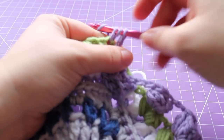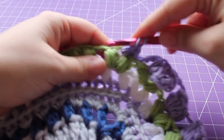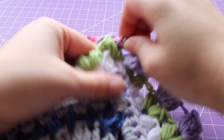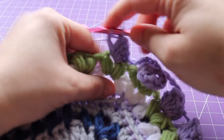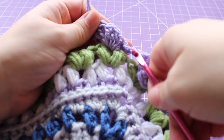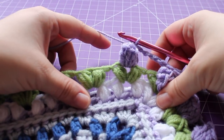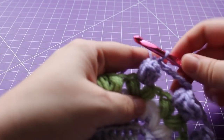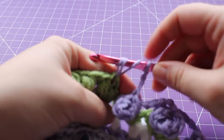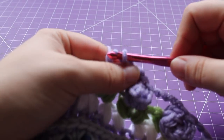Working a tulip in the next puff V stitch: three half double crochets, then four double crochet in that same chain space. Draw up a little loop, remove your hook, insert into the first half double crochet, back into your working loop, tighten and draw up a loop. Now we're back to our repeat across the edge: chain four, working a tulip in the next puff V stitch. Continue repeating that around and I'll meet you at the end of the round.